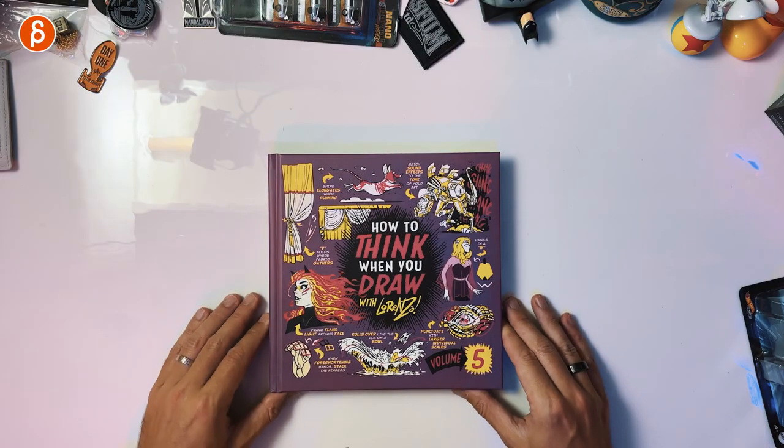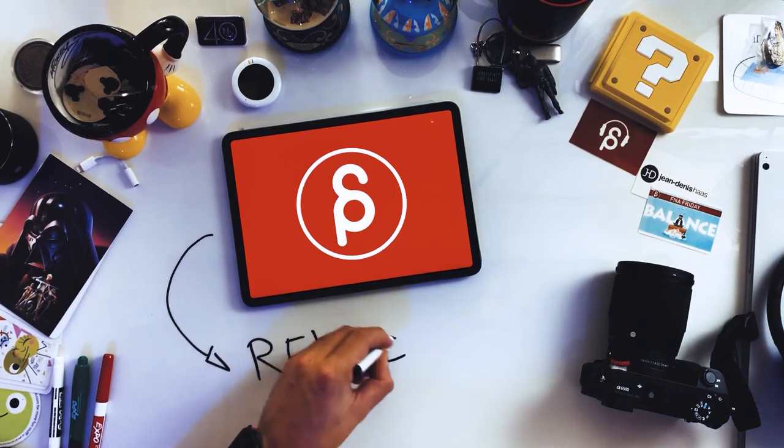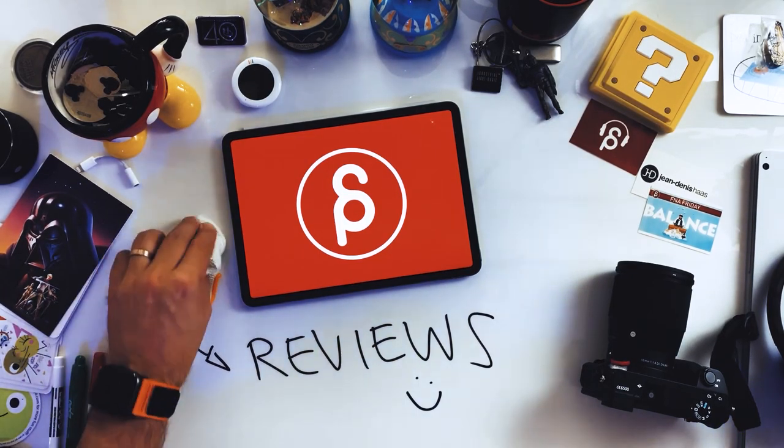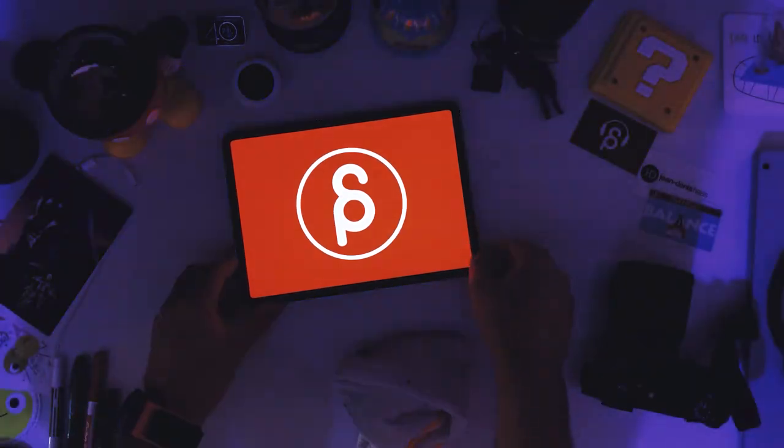Welcome back to another review. Today I'm going to take a look at volume five of 'How to Think When You Draw' with Lorenzo. That's right, volume five. I have all of them. They're fantastic. I highly recommend them.